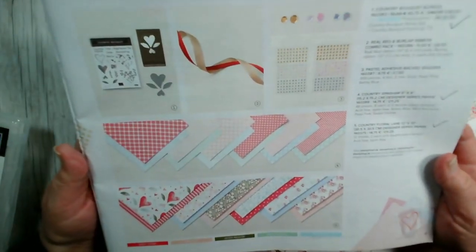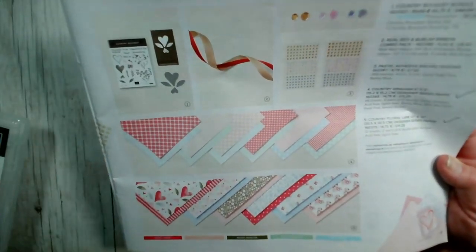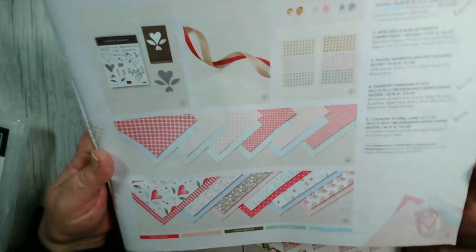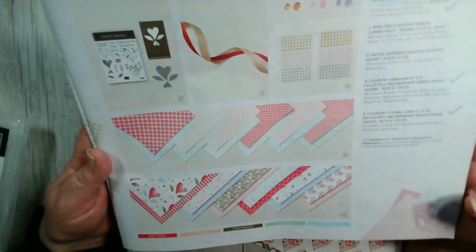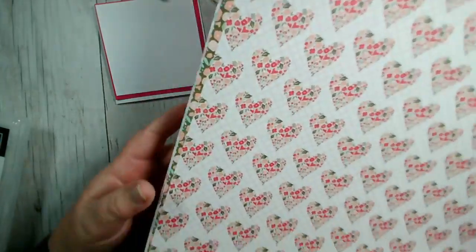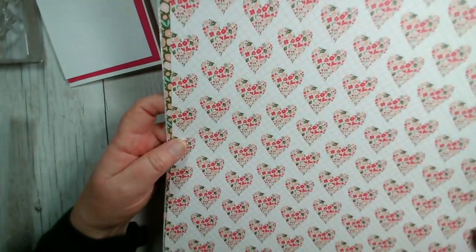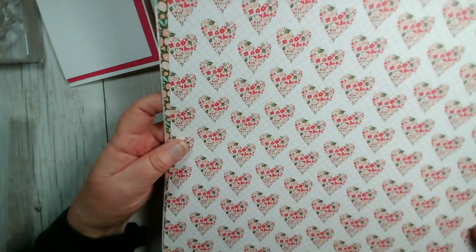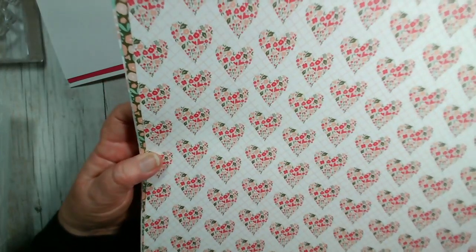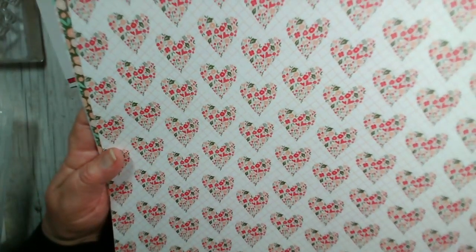There are two sets of papers in this collection. One is the Country Gingham, which I showed you briefly yesterday and used previously with the cat stamps. We also have Country Floral Lane — this set of papers is 12 inches by 12 inches, perfect for scrapbooking, or you could get at least six standard A6-size cards out of each sheet. There are 12 sheets altogether. You've got this one with a smaller image of the stamp, and this one with an all-over floral design.